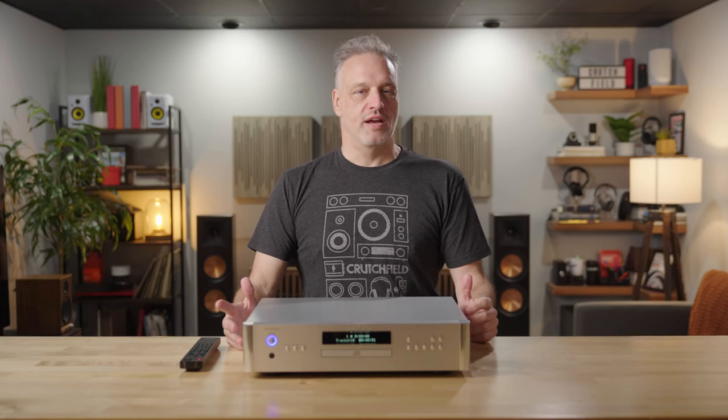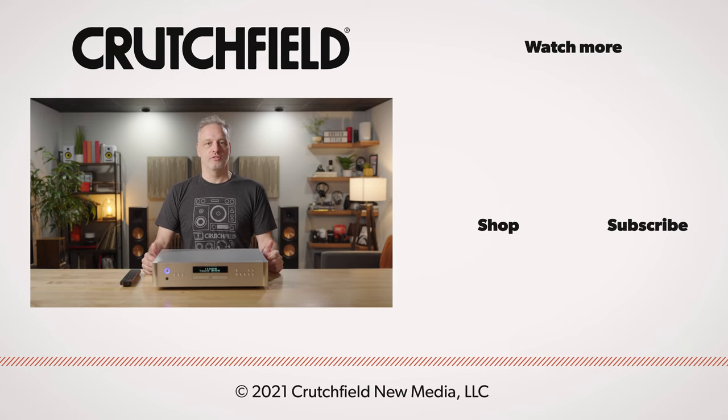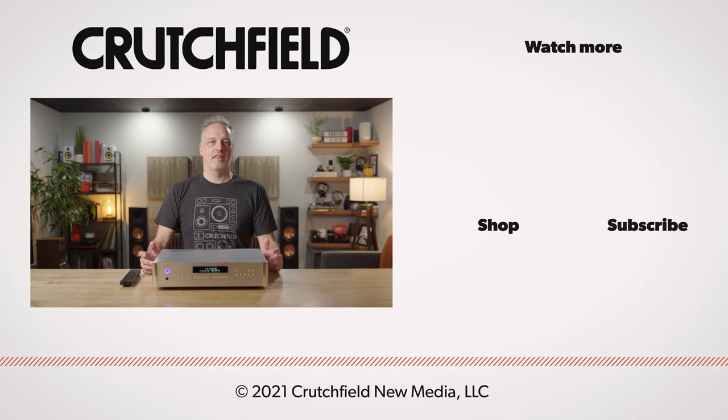So if you need some help choosing the right CD player for you, or if you just want a little advice on how to build your sound system in general, contact us here at Crutchfield. We'll be happy to help. Thanks for watching today.